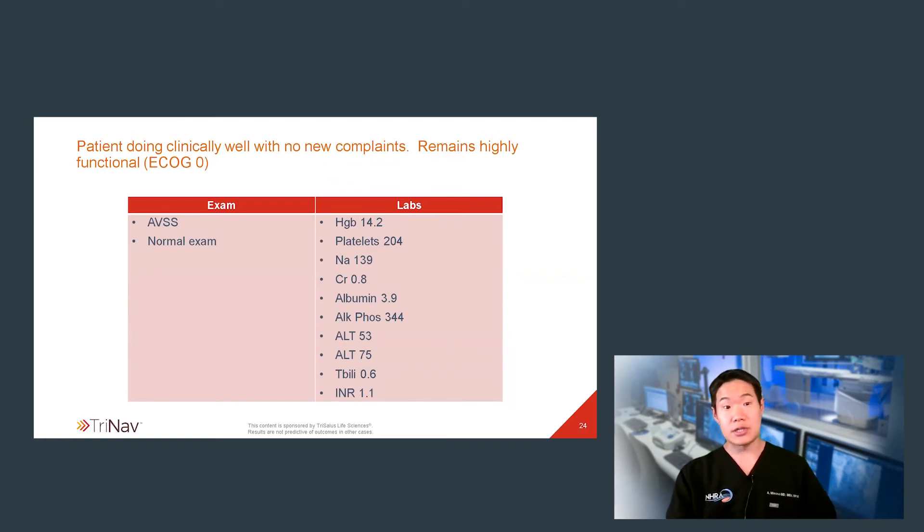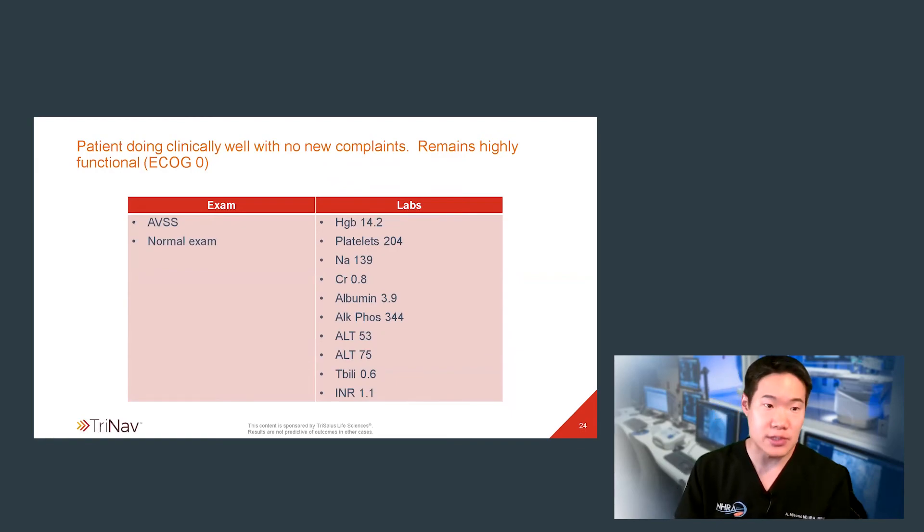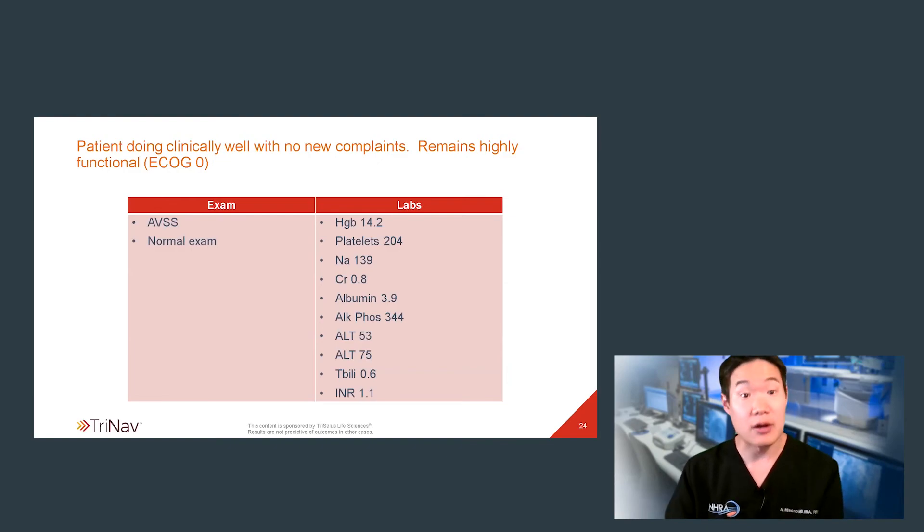I saw my patient in clinic recently at six months — a little bit of a delayed visit due to COVID-19. He appeared well when he came to clinic. His laboratory studies were updated at that same time, and we have a pretty similar profile to his pre-treatment labs.